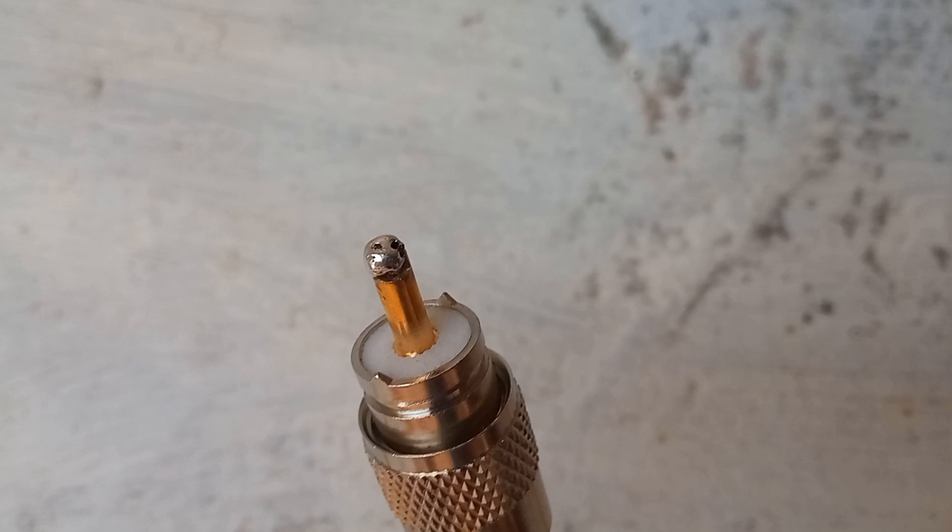The tip of the soldered region was carefully scraped a little so that it would fit smoothly within an SO239 connector of the balun. Otherwise, extra solder at the tip will cause splaying of the inner conductor of SO239.